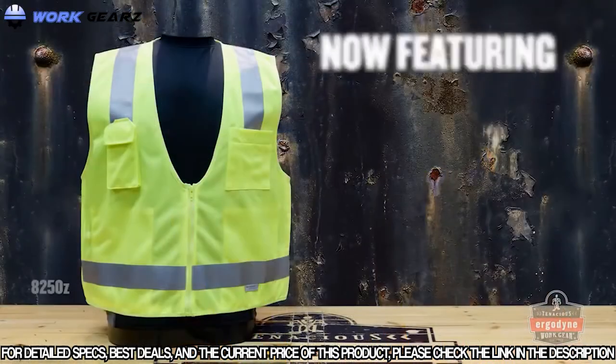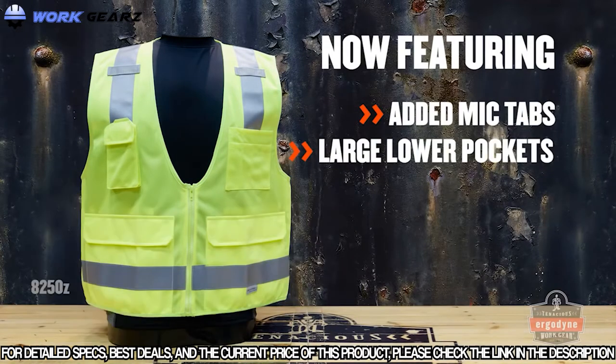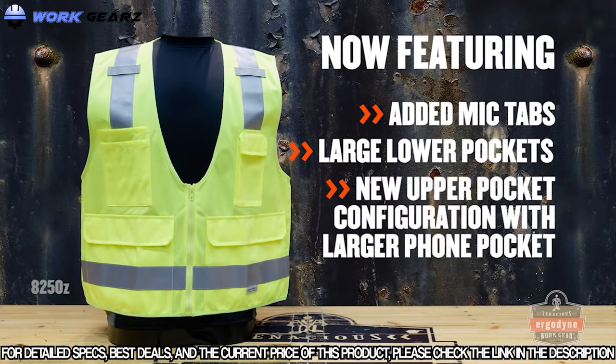Need to store a radio mic? No problem. Most vests now feature at least one mic tab, and surveyor styles have two. Want to store a tablet or some documents up front? Done. The 8250Z shown here, as well as other updated styles, now feature 8-inch by 10-inch pockets to hold whatever you need front and center. Smartphone too big for a flip phone pocket? Now they're deeper and wider.